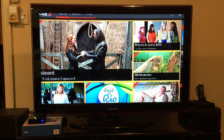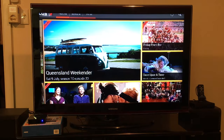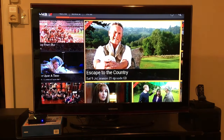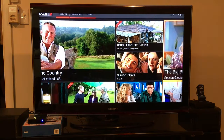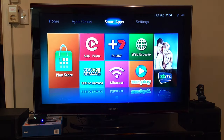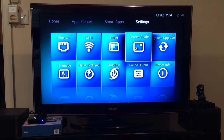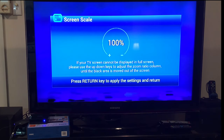You'll notice on the TV that the screen scale isn't a nice fit, so we're just going to go to Settings, Screen Scale, and you can adjust the screen to fit to size.